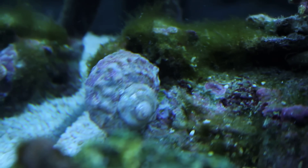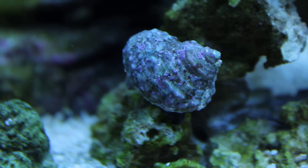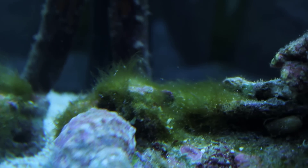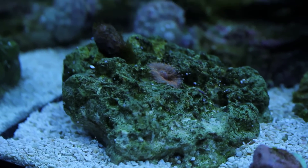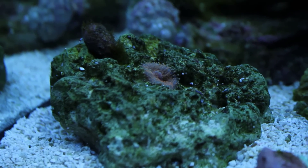I recently got a couple of Mexican turbos and they're doing wonders for the algae in this tank — like that hair algae there. What is covering this rock? I can't believe that overnight they totally demolished the whole rock. I can't wait till my whole tank is cleaned up, that's for sure.